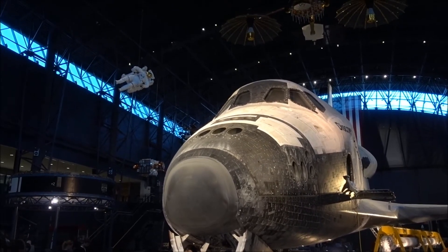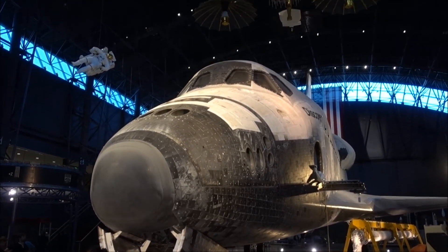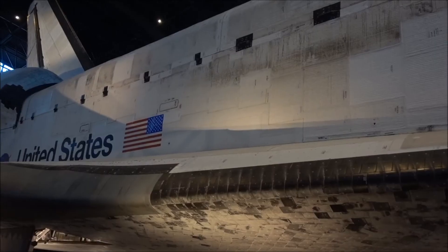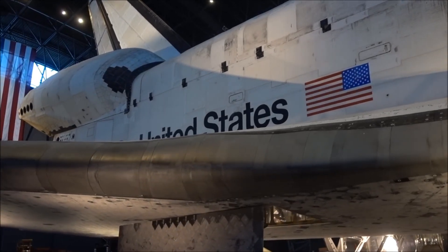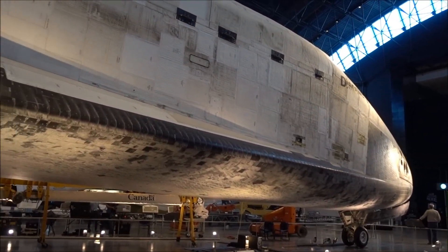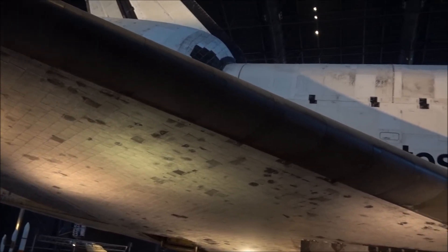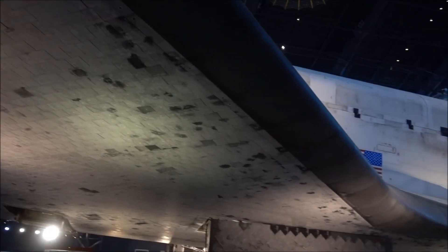It's surprising how tall it is at the front, considering it sits down. I'm trying not to get in people's photos. I have to say this has surpassed my expectations looking at it close up. The Blackbird is my favourite plane, but this is way, way better.